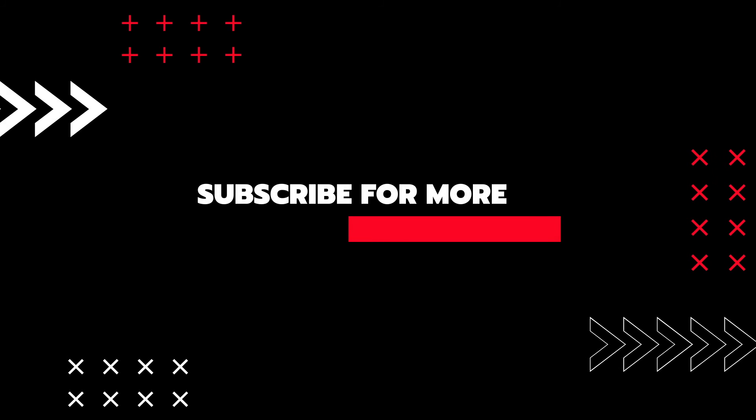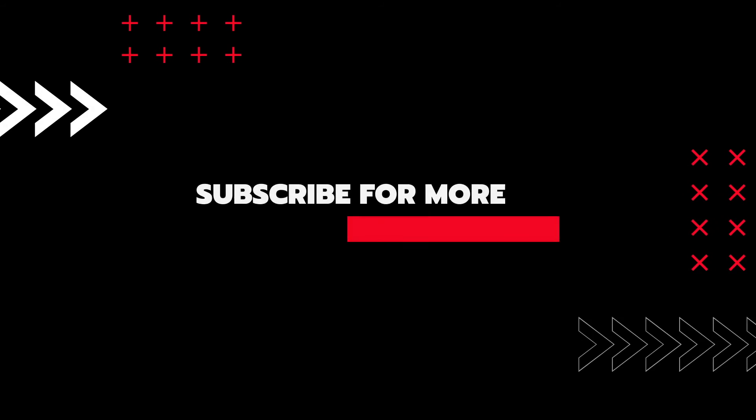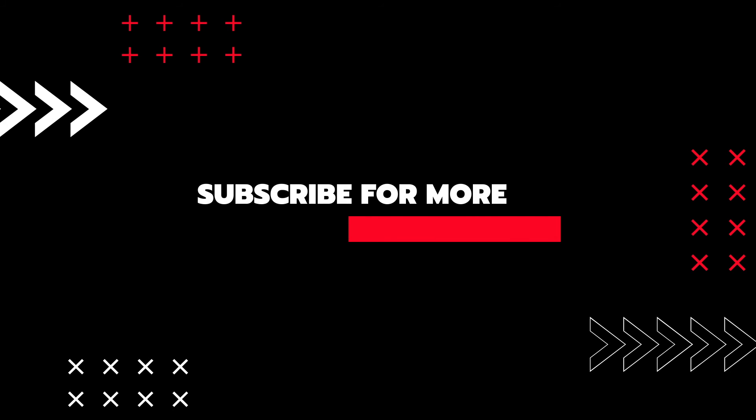Guys, just make sure you subscribe. Let me know what you think about this Google Maps Mini. If you've won one or got this free offer from YouTube, just let me know what you think about this. And also subscribe as well. Thank you.